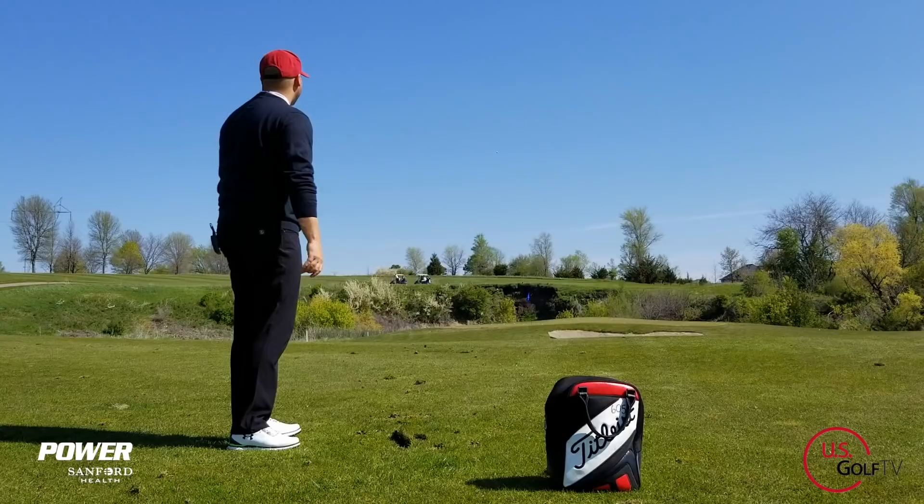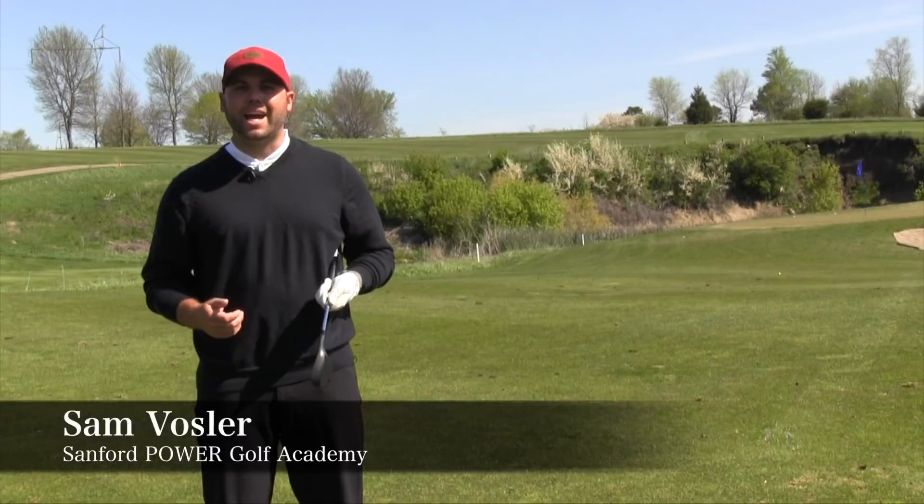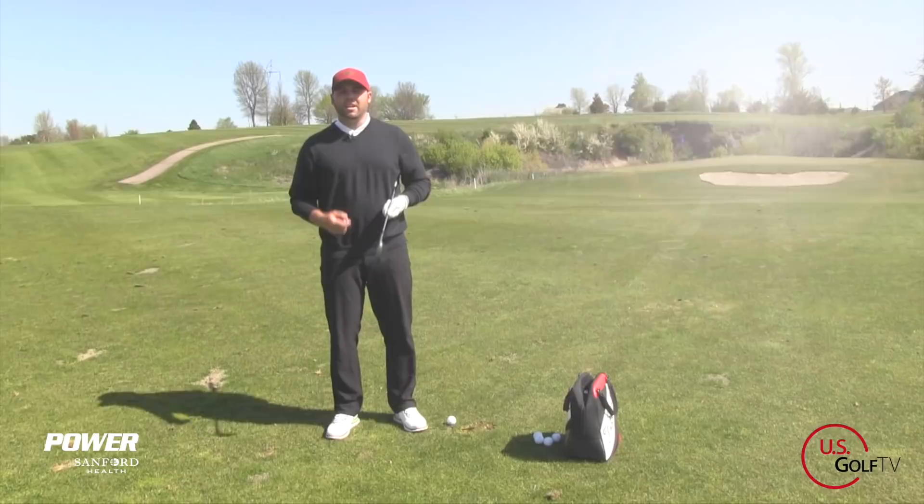Are you terrified of the scold shot or maybe the chunk shot that you hit in the middle of the fairway from 40 yards? Well, you're not alone. My name is Sam Vossler, lead golf instructor for the Sanford Power Golf Academy and my good friends at USGolfTV. Today, I'm going to give you the two simple concepts that are going to improve your pitching motion and give you confidence once and for all over that 40-yard shot.